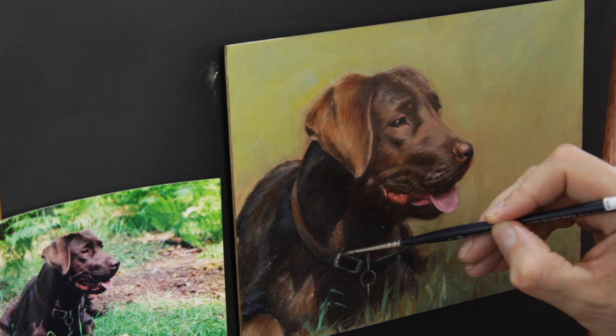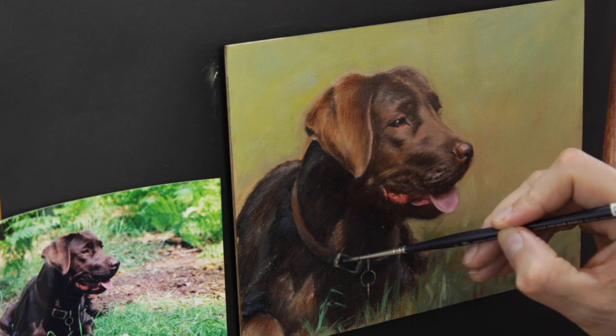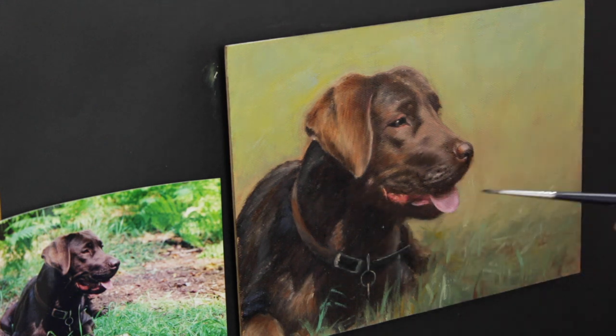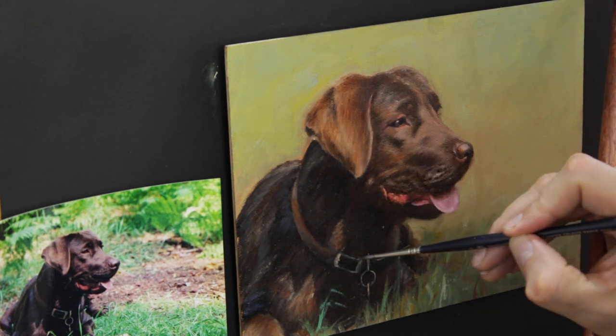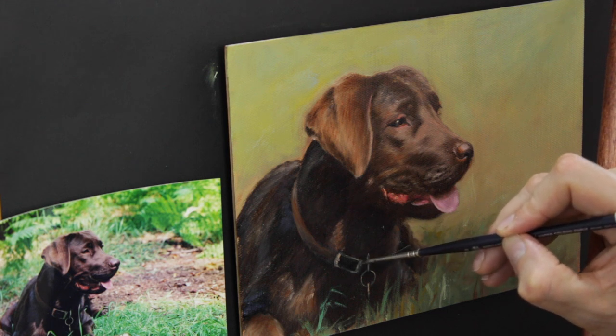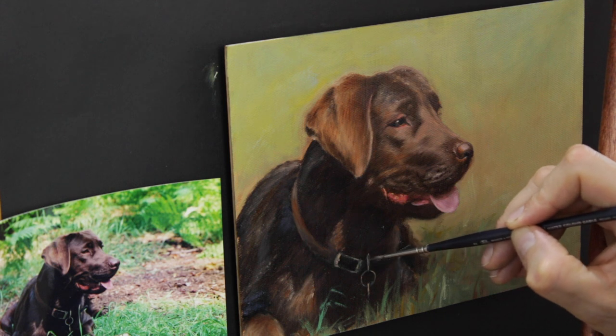Then the final part is the buckle and his name tag on his collar — just simply getting that in. The key point to pretty much every painting is not to distract from the face; I don't want to add too much detail everywhere else that distracts from the actual face of the subject — his mouth, tongue, and nose. That's a key part of it all. There you have it — one finished painting.